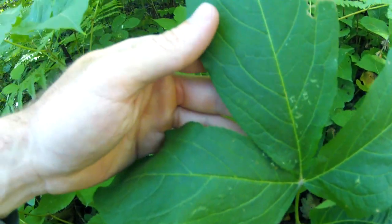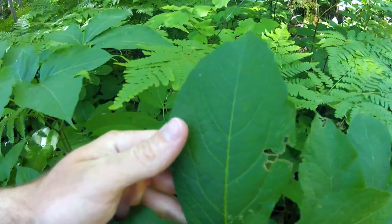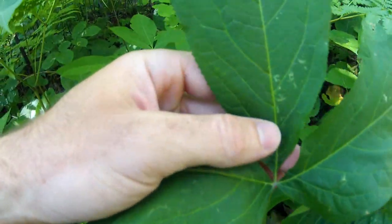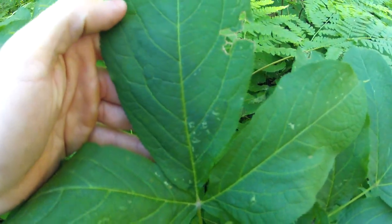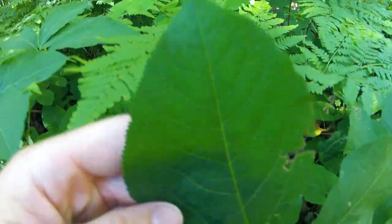I've seen the leaves as wide as five to seven centimeters and anywhere from seven to twelve centimeters long. They have a strong vein running up the middle with veins branching out from the center vein and going steeply upward to the tips of the serrations.